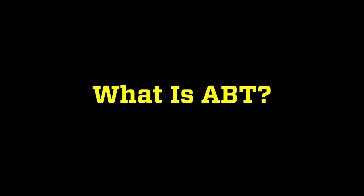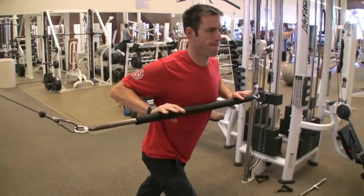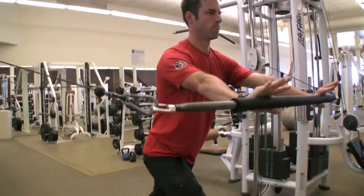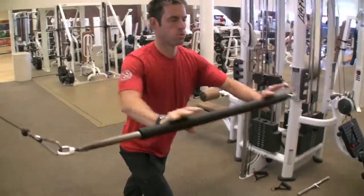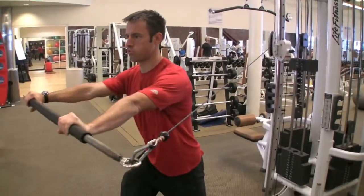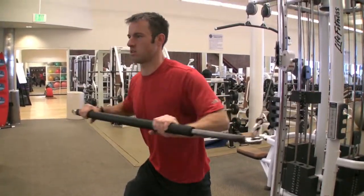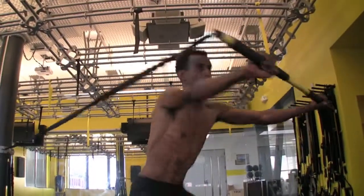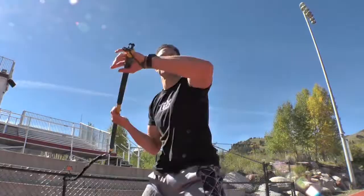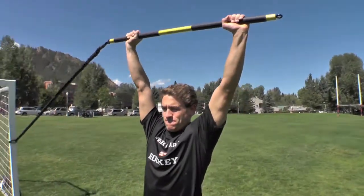Asymmetrical bar training is a form of exercise using a rigid bar. However, instead of the resistance being connected to both ends of the bar, it's connected to only one. This creates a tremendous balance challenge for the user to maintain an upright, stable posture. It's going to activate the core muscles on every repetition, and it allows users to perform hundreds of different movement patterns using the asymmetrically loaded bar.